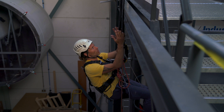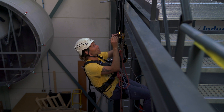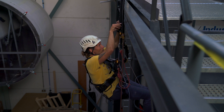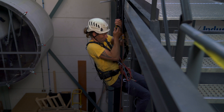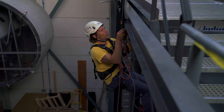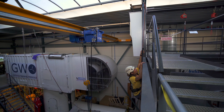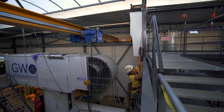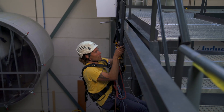So you ascend up until you hit the rope protectors. And there are multiple ways to do this — I could just open it up and keep ascending, which is a perfectly good method. Or I can just undo the clip, and with this one I can actually just reach it.